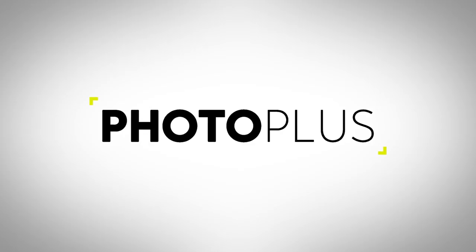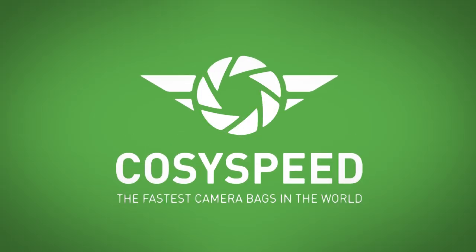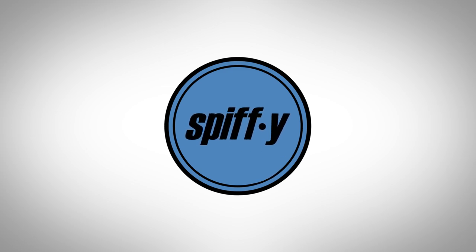PhotoPlus — immerse yourself in the world of photo and video. CozySpeed, the fastest camera bags in the world. And Spiffy Gear, lighting for storytellers.